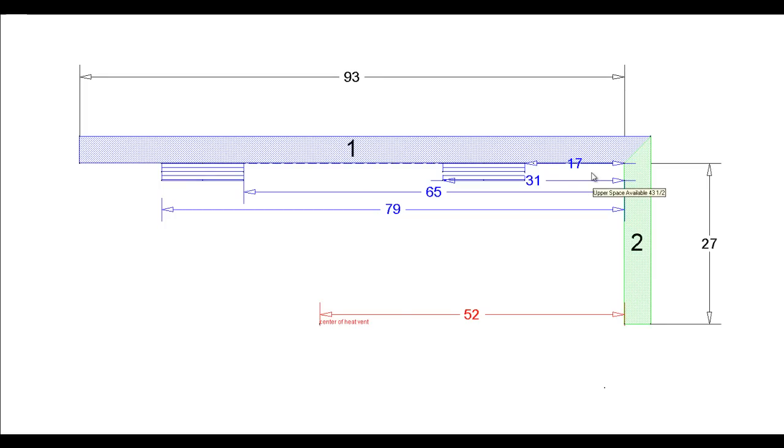Hello everybody, my name is Chad Barker. I am going to go through a little tutorial here on how to do a layout for a master vanity.